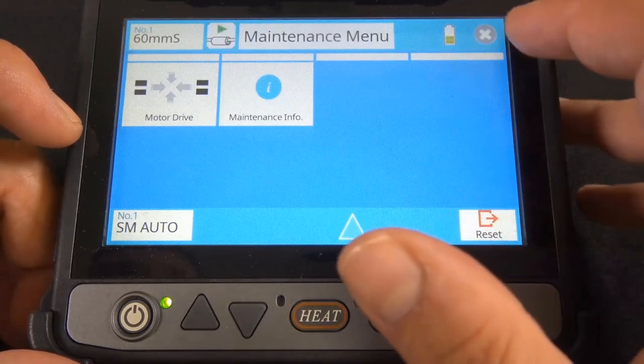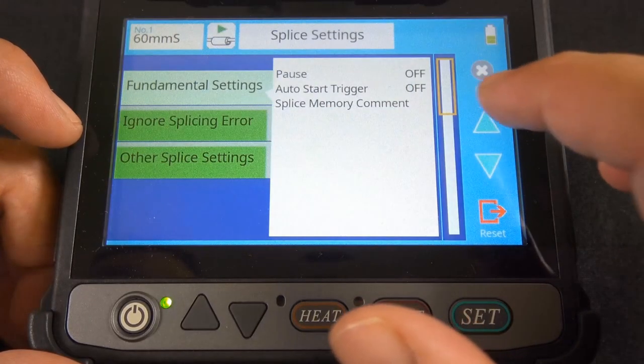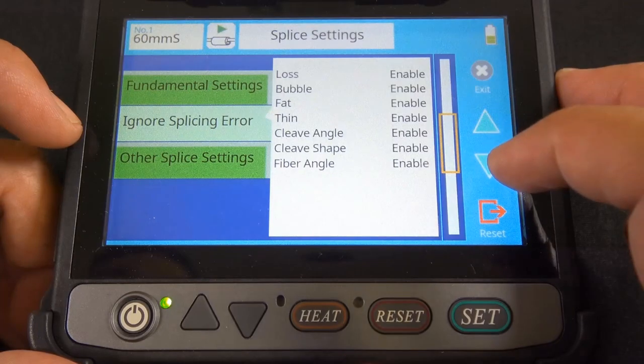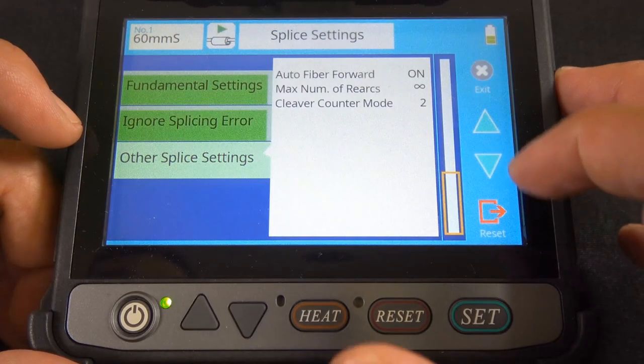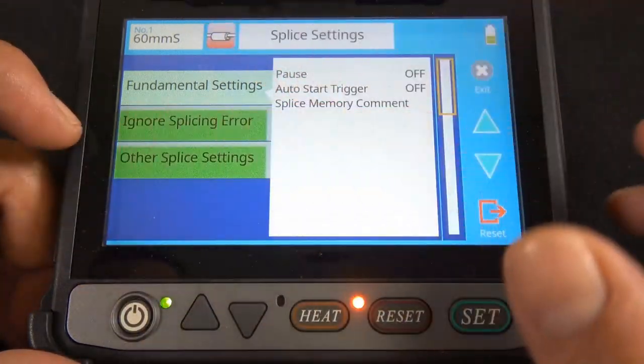Splice settings — there's some more information here. I just want to give you guys a quick look at what the screen looks like and what's in here. Maybe there's something that can really benefit you if you're out in the field. Fundamental settings, and you can go ahead and heat it up that way too with that button up there.